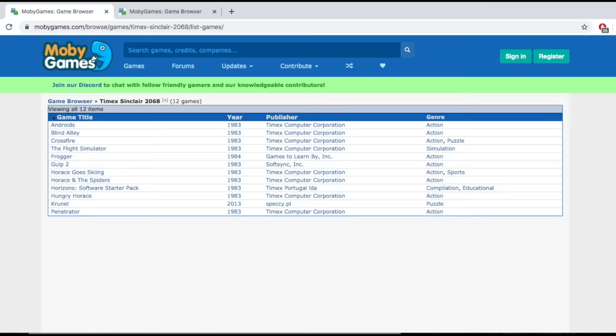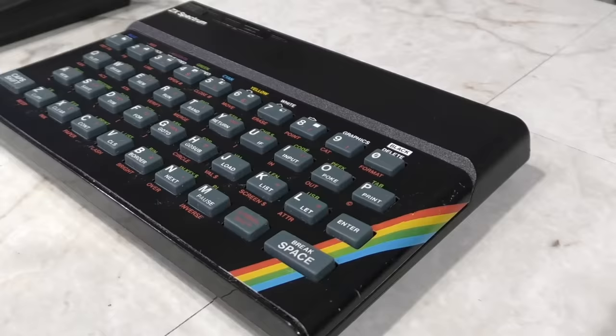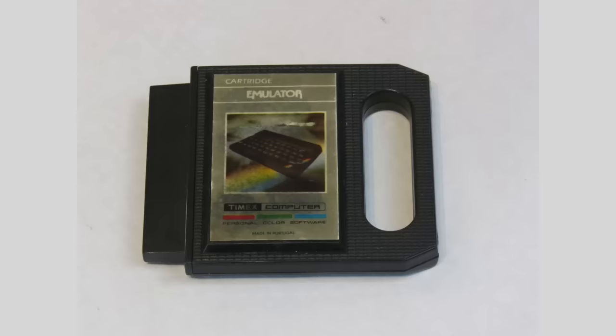There aren't exactly a ton of games available for the Timex Sinclair 2068. In fact, if you look at Moby Games, they actually list a whole 12 games. Huge library there, huh? But what if it were possible to run games for the Sinclair ZX Spectrum, which this machine is closely related to? Well, it turns out you can — there are a few different ways to achieve it.